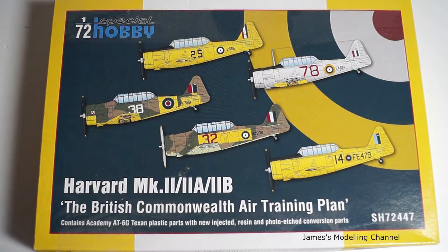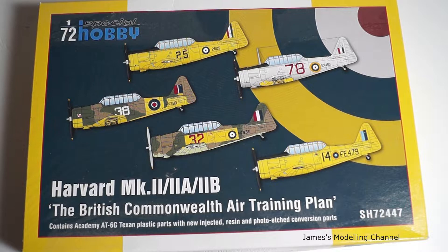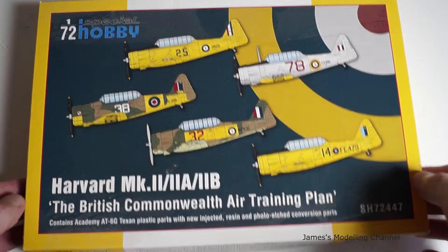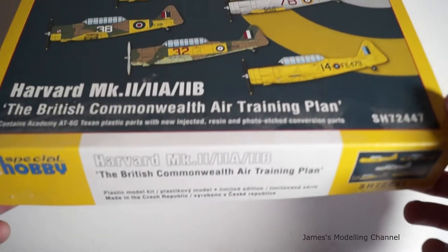The Texan plastic parts come with new injected resin and photo etch conversion parts also. On the front of the box are the five decal schemes you could do, plus the name of the kit and what it contains.